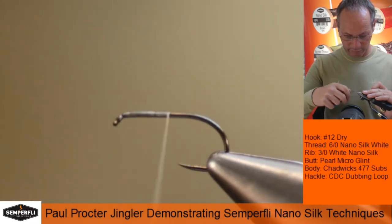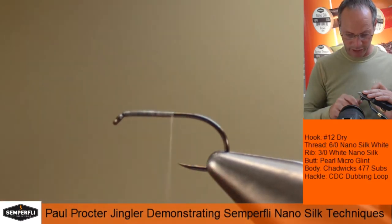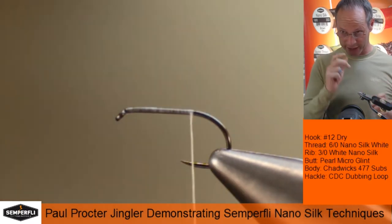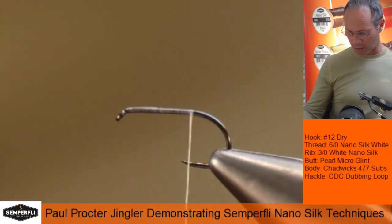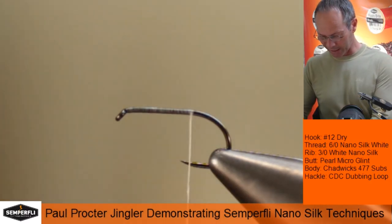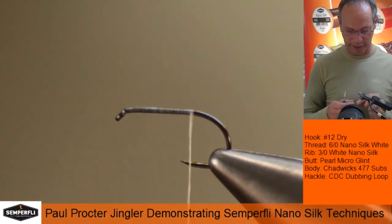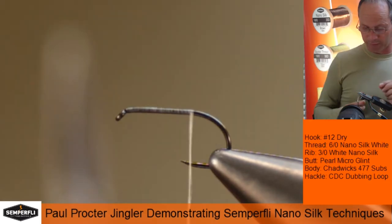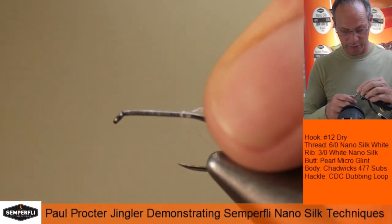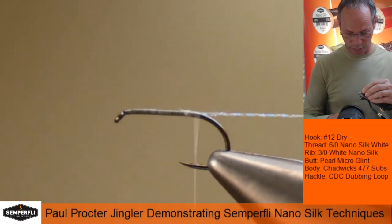This particular Jingler pattern will sit low in the surface film because of the CDC hackle we're using, so it's kind of a cross between patterns. What I'm actually going to do is pop on a little ball that ultimately imitates the discarded shuck of the emerging fly — I'm just using pearl micro glint for this. Catch that in and continue down the way, just until we're coming to the bend.